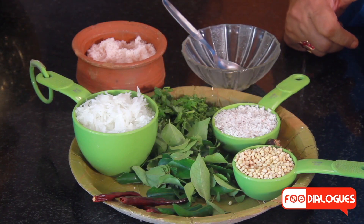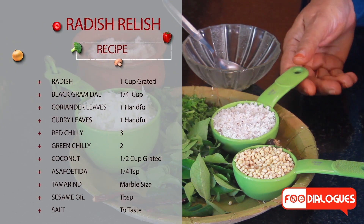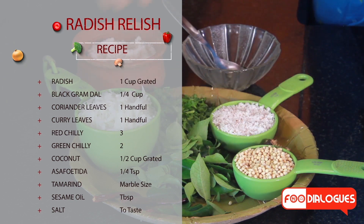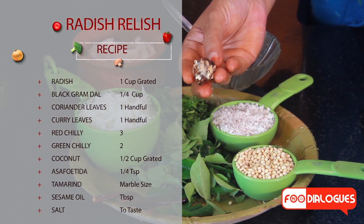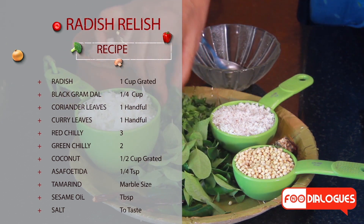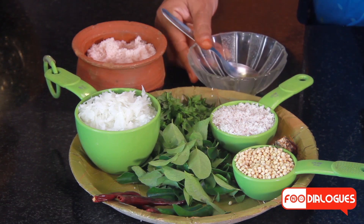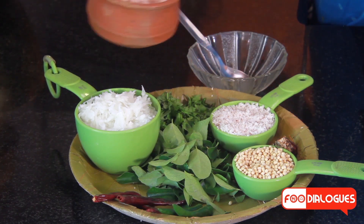Let's take a look at the ingredients: 1 cup of grated radish, compacted; 1 third cup of grated coconut, compacted; 1 fourth cup of urad dal; 3 red chillies; 2 green chillies; a small marble size of tamarind; 1 handful of curry leaves; 1 handful of chopped coriander; 1 teaspoon of sesame oil; and salt to taste. The salt I am using is the Himalayan rock salt.